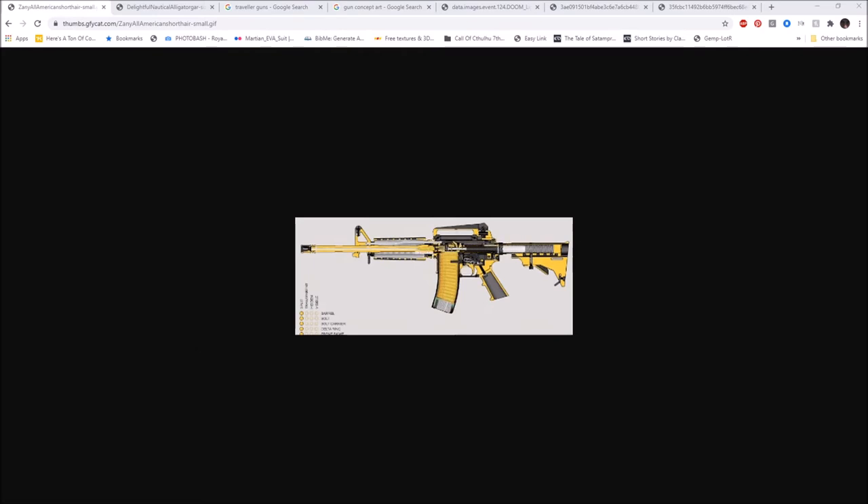As the bolt goes back, this object — called the bolt carrier group — moves. Inside there's a firing pin, and a hammer strikes it. The mini-explosion in the chamber sends gases up through a gas tube that connects back into the bolt carrier group. There's a gas port on top of the bolt carrier group which sends the bolt back and resets the trigger, allowing you to fire again.